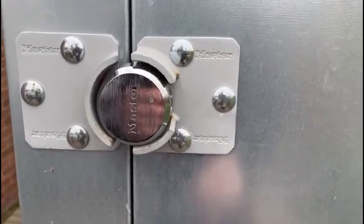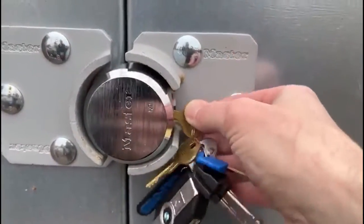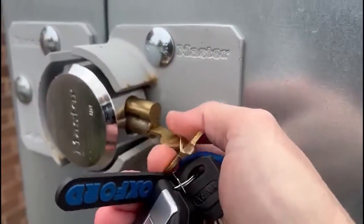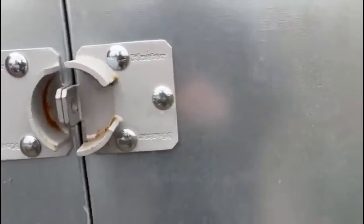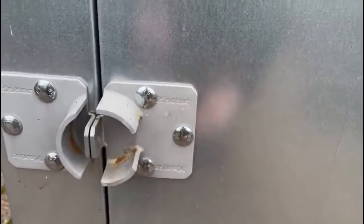I'll quickly show you how the tin locks and unlocks. For each padlock we get a key like this, and it's pretty simple — one-handed you can just put it in, turn, pull, the chamber comes out and off it comes. Really easy. It's the same scenario for the one below: key in, turn, pull, and off you go.